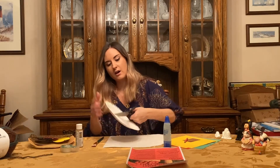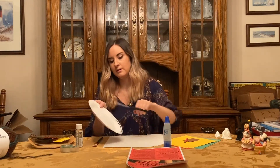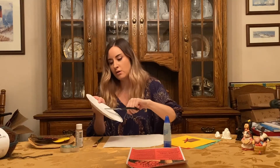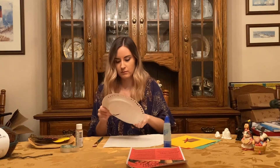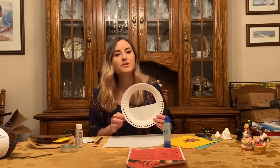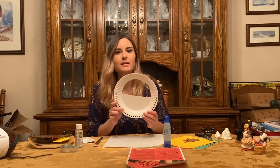I'm just going to line up the scissors and cut around the outline I have drawn on here. So once you have the basket handle cut out, it should look something like this.